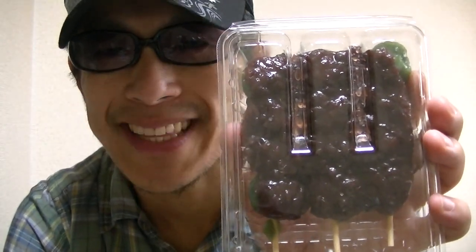Hi there, I'm Takehiko from Japan. Welcome to my YouTube channel and nice to see you again. In this video, I'm gonna try Japanese yomogi dango.